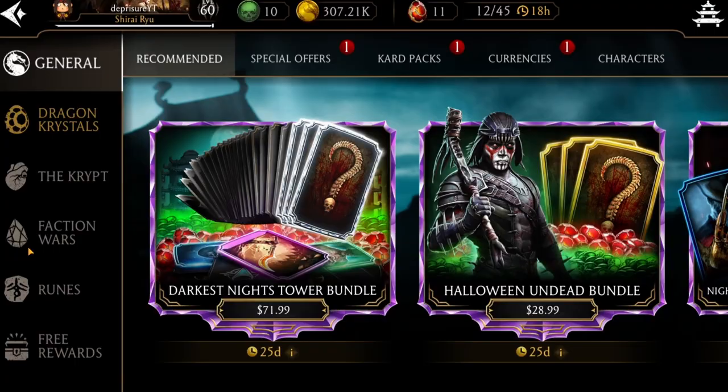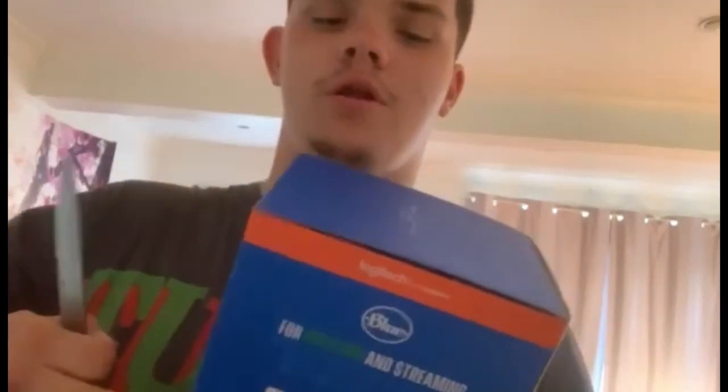My microphone has been broken for the past three months, which is why I haven't been streaming or recording a lot. As you can tell, the audio quality isn't great. So I went and bought a two-hundred-dollar Blue Yeti — let's open it up now.